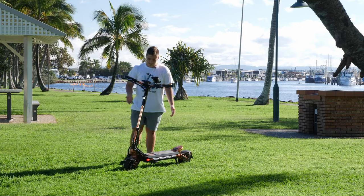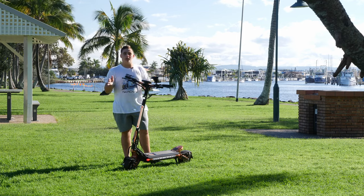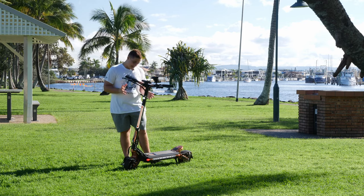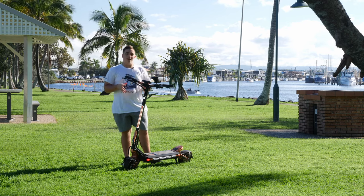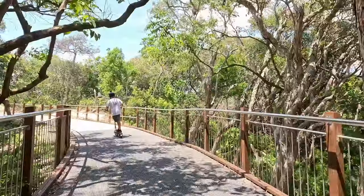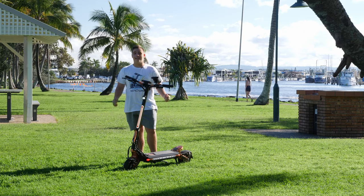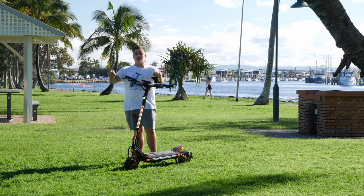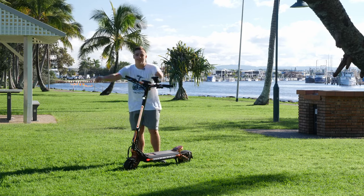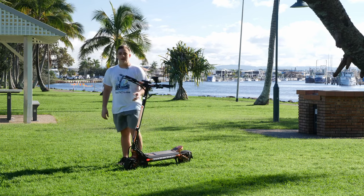I'd also like to mention the dual motors. The Macuda 8 has only a single motor, while the 8 Plus has dual motors. That is a huge difference — I've conquered really steep hills that I didn't think the scooter would make in single motor. Once I activated dual motors it is so hard to control because it has so much torque — it's like trying to hold on to a horse running away from you.